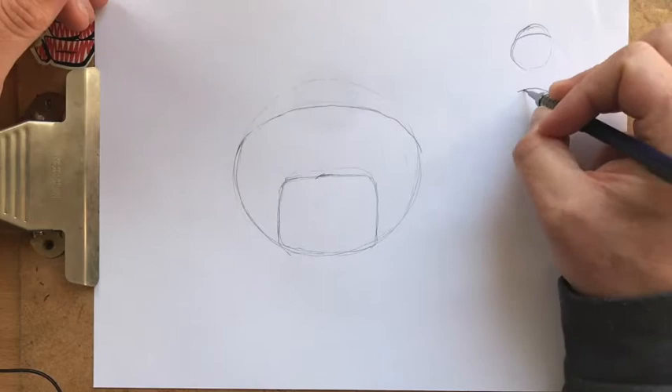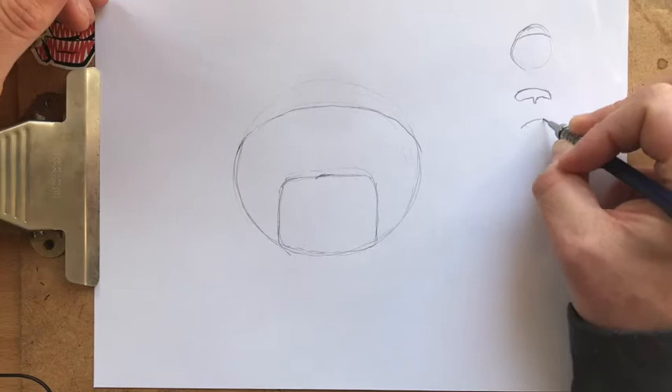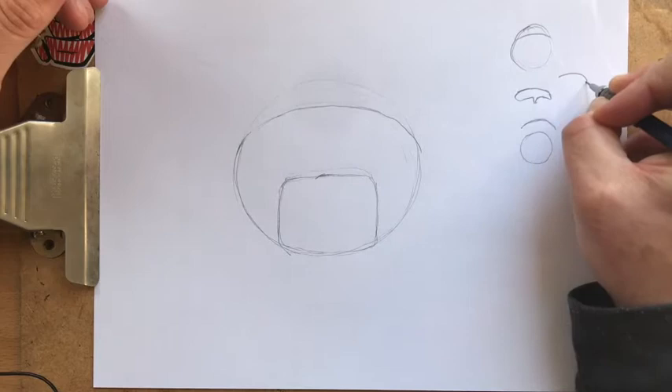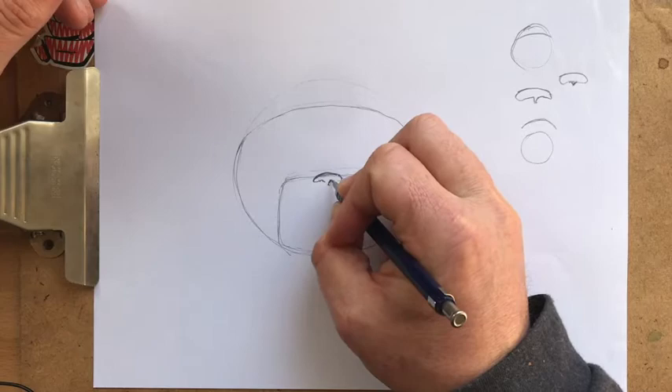And then we're going to draw a little pug nose. Pug noses are kind of this shape — other dogs have much rounder noses. Pugs kind of have a little bit like this little bean, a little bitty hoodad right there. So bean plus hoodad.